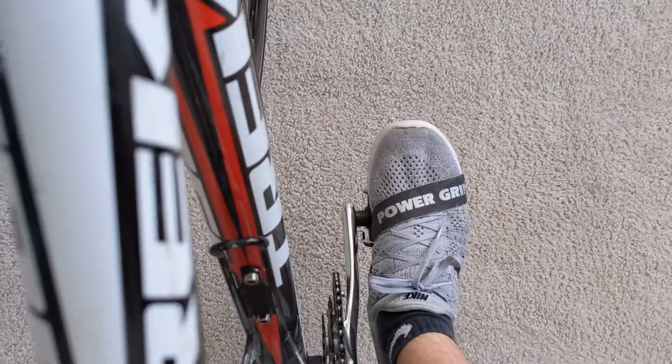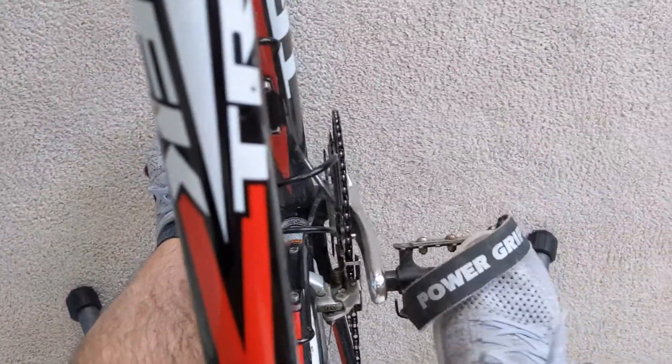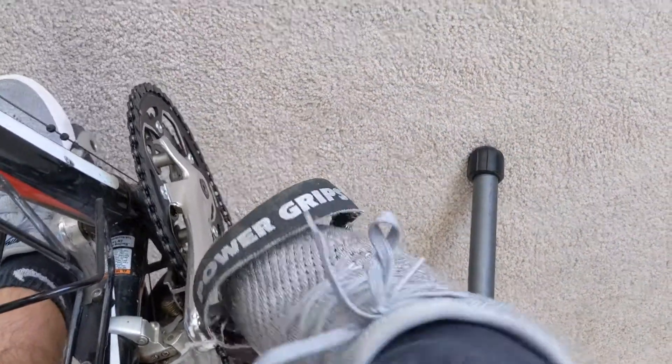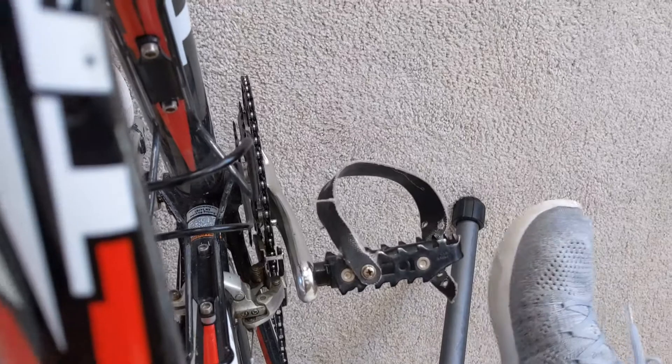In summary, as a beginner I really liked using these because they were inexpensive, they weren't as intimidating as the clip-in pedals, and they were kind of a set-and-forget-it once I got them fit to the size of my shoe. They're pretty easy. I really hope you guys enjoy this — be sure to subscribe to my channel. Take care and be safe.